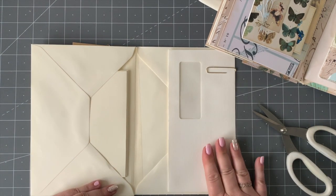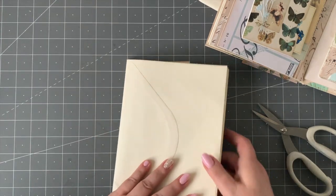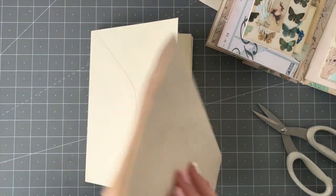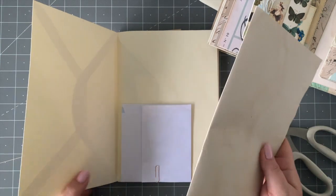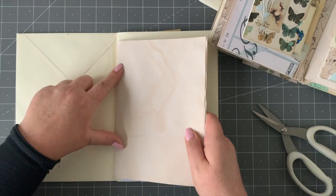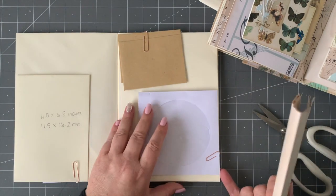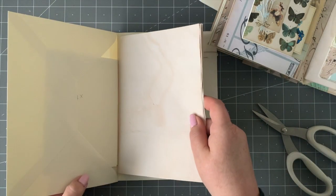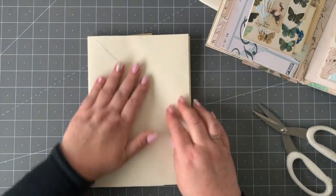At the very end you take about five sheets of tea-stained paper, fold them in half, and you're going to put them in three different places. The first one goes in here, the next one goes on this one here, and the very last one goes at the back. That's how we make this booklet.